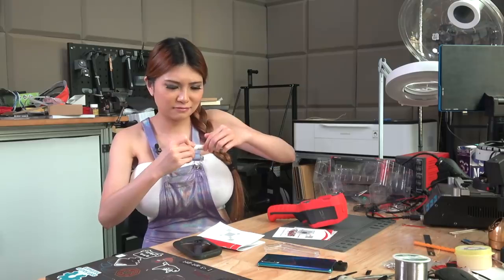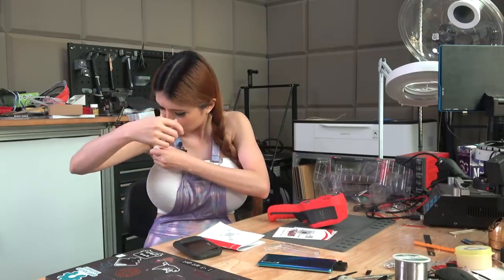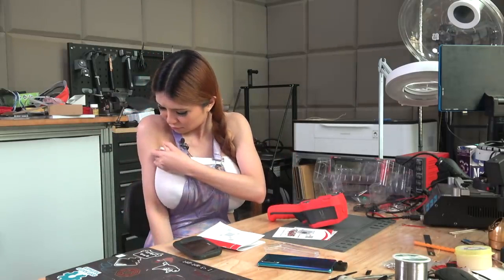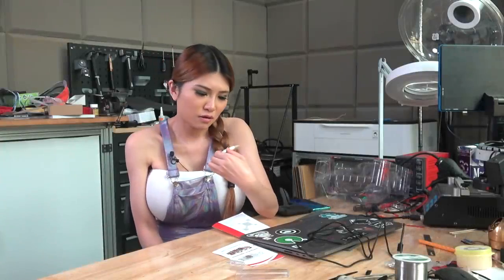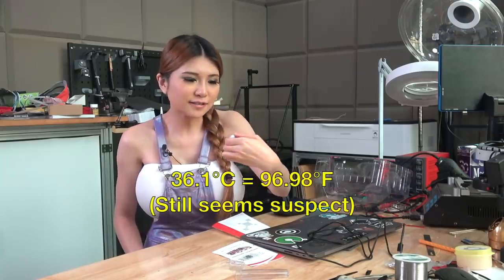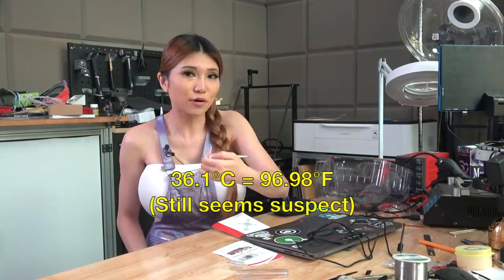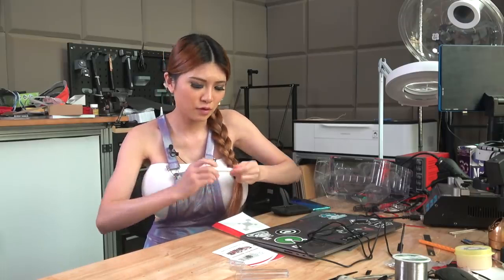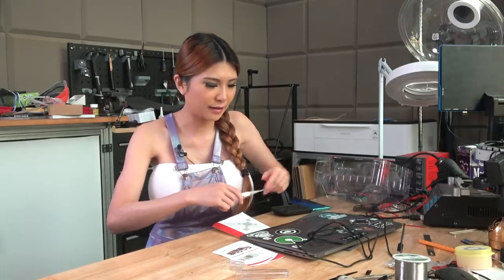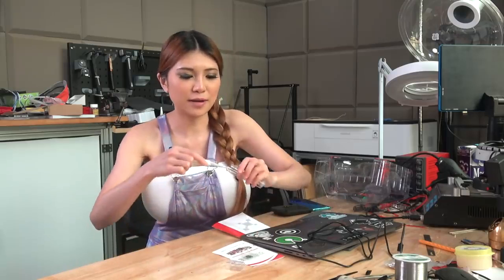Okay, I am going to try again. It is done and it says 36.1 - this time it is more accurate. So now I am going to use the thermal camera to point at me and then mirror it on my laptop.